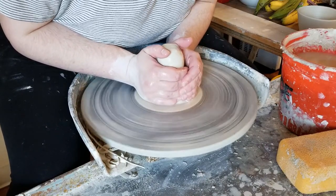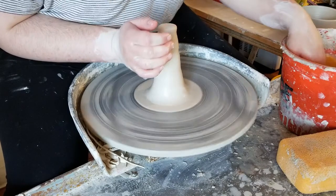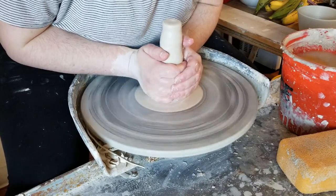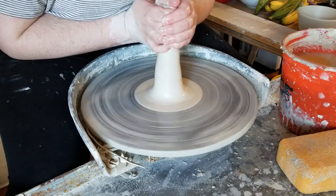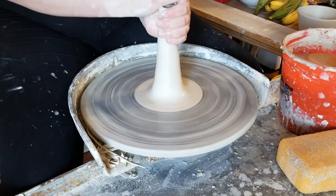The first steps of throwing pour overs are no different than the first steps of throwing anything else. I'm going to be getting my puck attached to the wheel and centered, so I'll be doing some coning and centering for the next little while, making sure everything is nice and centered with no air bubbles and no wobble.